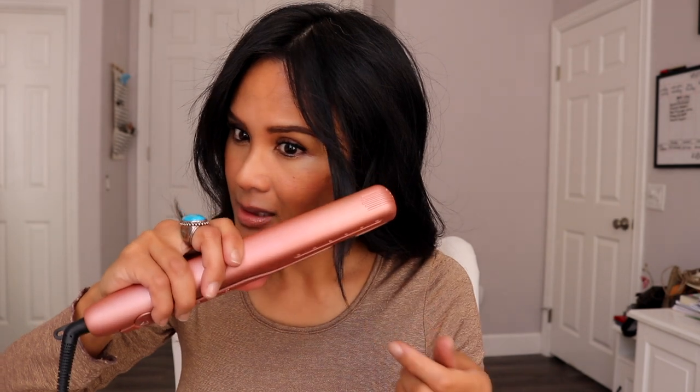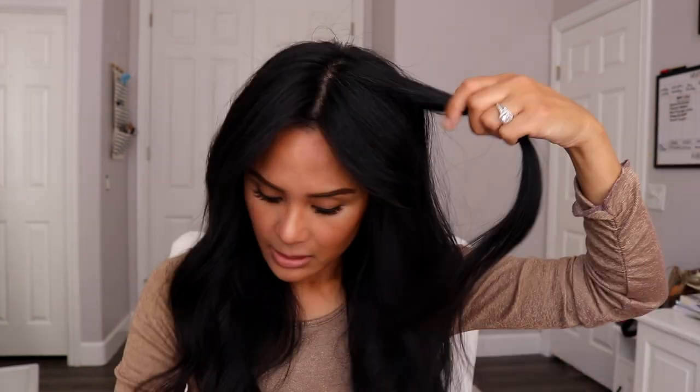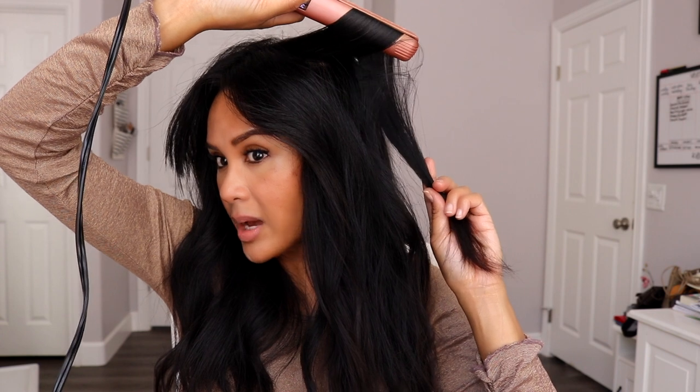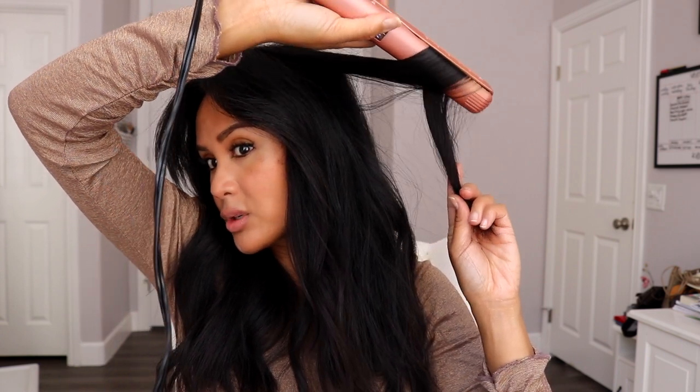Maybe too much curl right there, so I'm just going to take the ends and straighten them out a little bit. Run my fingers through my hair — you can also just brush your hair. I like to use my fingers and then correct anything I've done. Here in these sections it feels a little too straight, so I'm going to take the top sections in one-inch sections and curl a little bit more. I'll spend more time passing it through, making sure there's curl, and then pulling it straight down at the bottom — so there's a little bit more curl and more body.